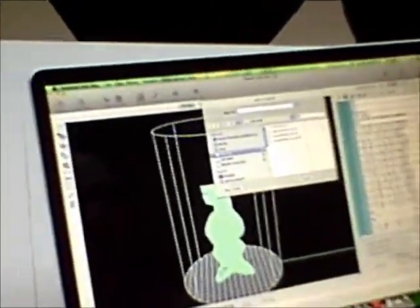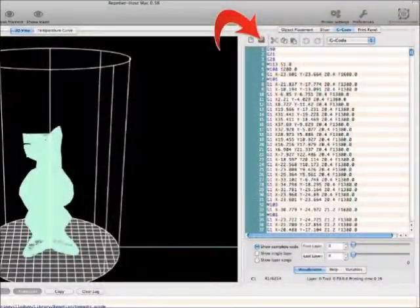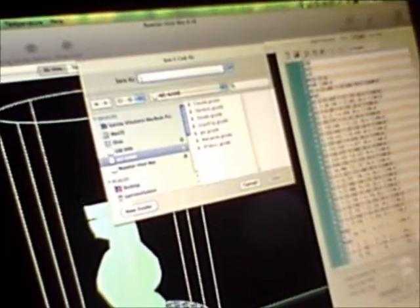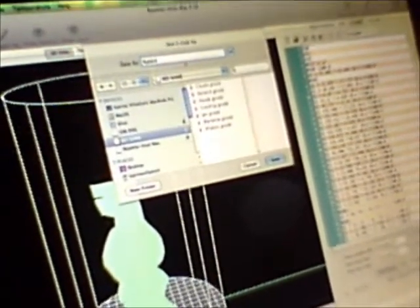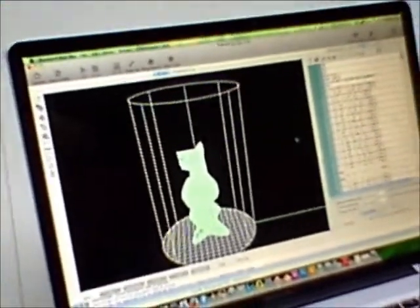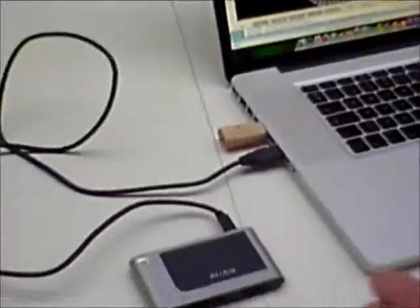I hit the save button up there and choose the SD card — that is 'No Name' — and let's go save. Now hopefully that's on the SD card and we take that off to the printer.